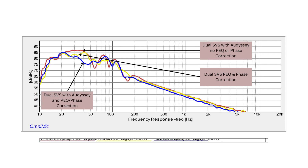The red curve is the plain Odyssey run — where I ran Odyssey without any PEQ or phase correction. The yellow curve shows both SVS subwoofers with just the parametric EQ and phase correction applied. The blue curve is running Odyssey on top of the PEQ and phase correction.